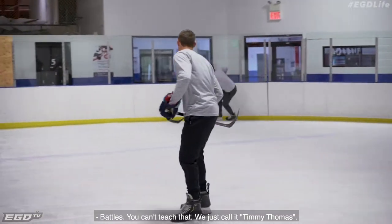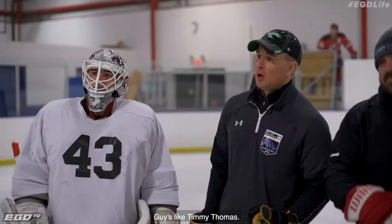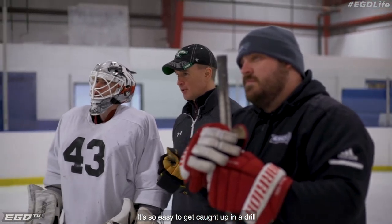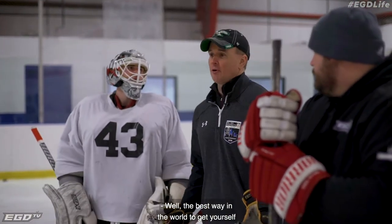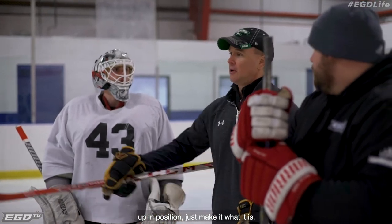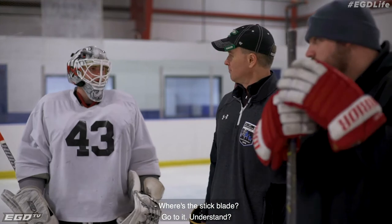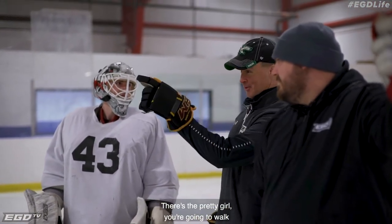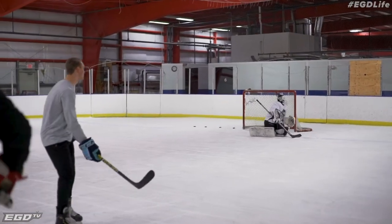That battling quality — you can't teach that. We call it the Timmy Thomas. We want to make that an unconscious behavior. It's easy to get caught up in a drill and get yourself in position, but the best way is to just make it what it is. Where's the puck? Go to it. Where's the stick blade? Go to it. It's like when you're older and you're at the bar — there's the pretty girl, you just walk right over. It's simple. Go!